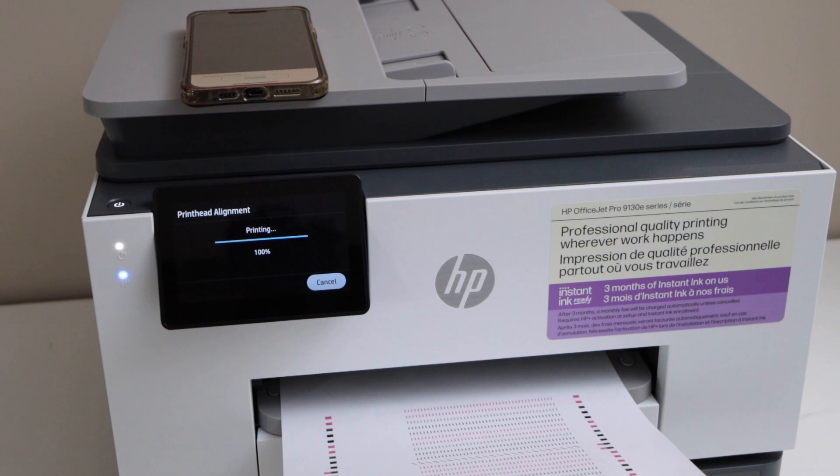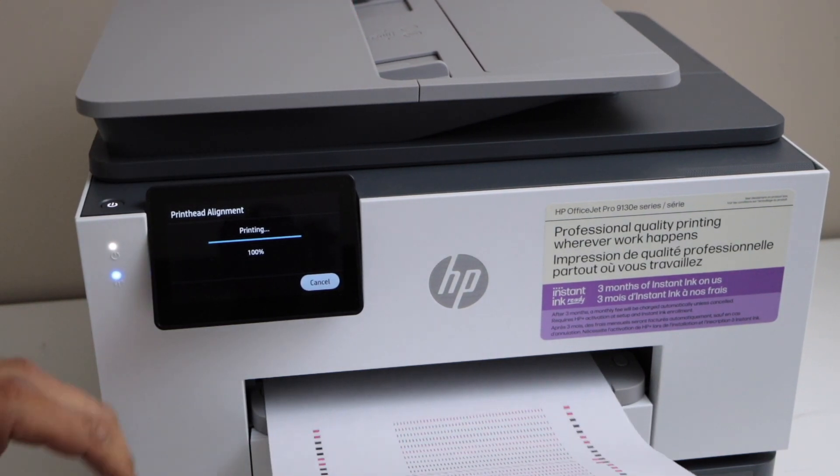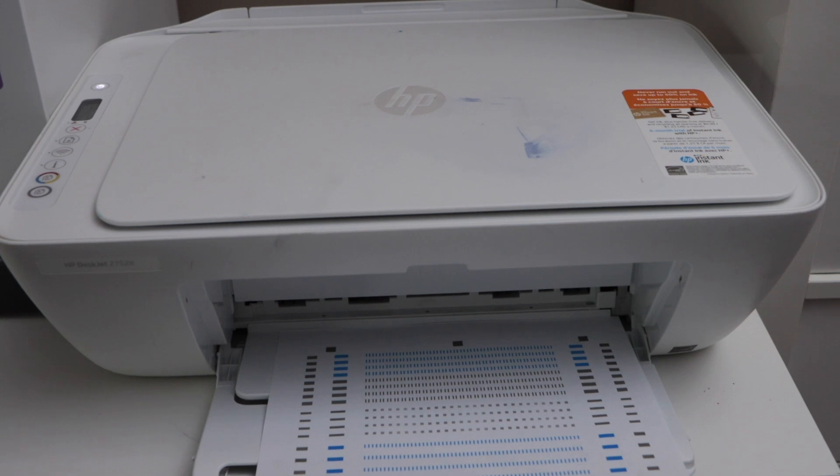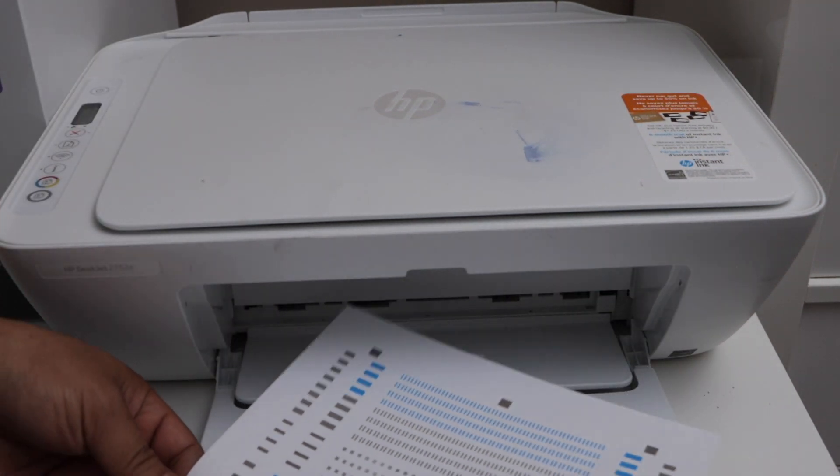Some printers will ask you to scan this page; newer printers may not ask you in the same way. You can print the alignment page with HP-supported printers, and some alignment pages look like this.